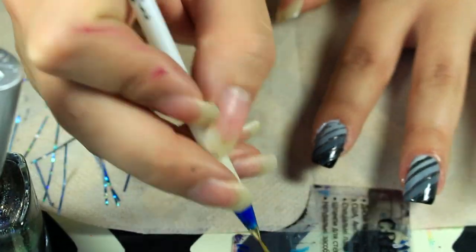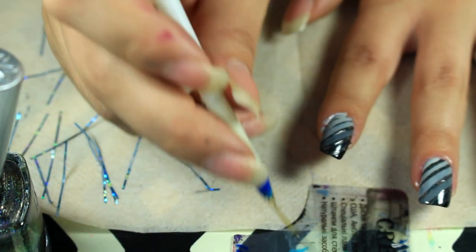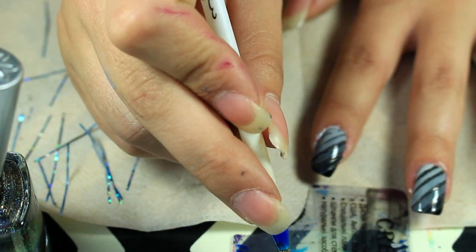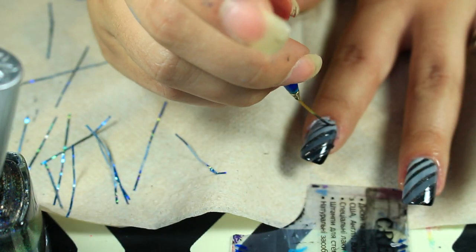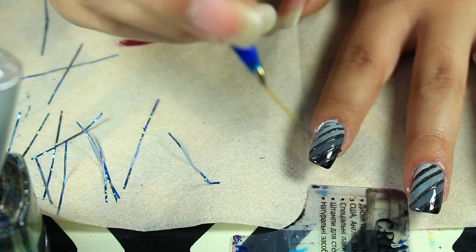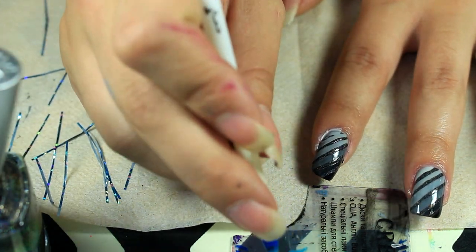You could have done this a different way — you could have done the gradient with a makeup sponge, and then if you're really good with stripes you can just stripe the black on. That would have been a good idea too. But I got so much striping tape, figured I would just try and use it up.